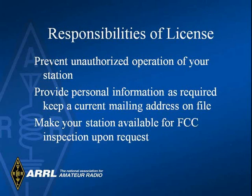As a licensee, you must prevent unauthorized operation of your ham equipment. You must keep your mailing address current in the FCC database, and you must make your station available in case the FCC wants to inspect it.